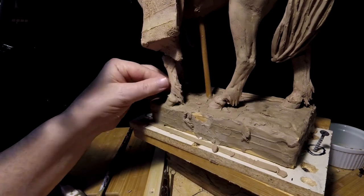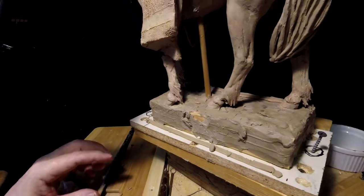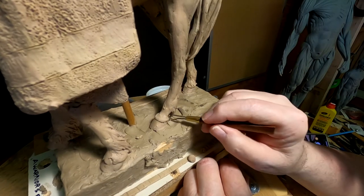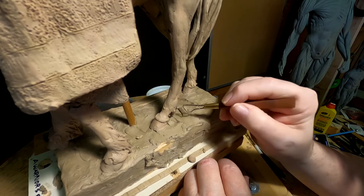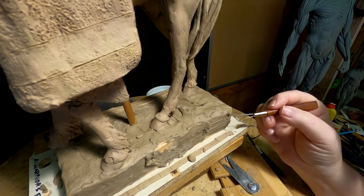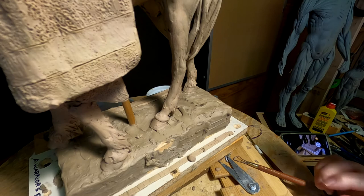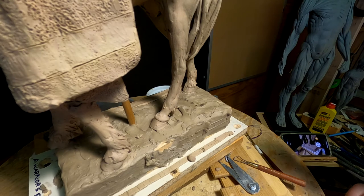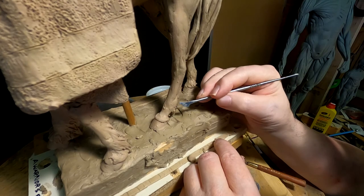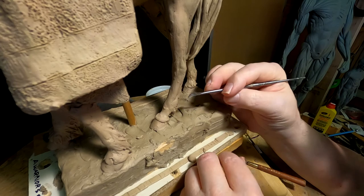This young warrior wouldn't have had as good a horse as some more experienced warrior, because he hasn't had time to capture any on raids and such. When he does, then he'll have a horse that's a little better looking in confirmation and everything else.